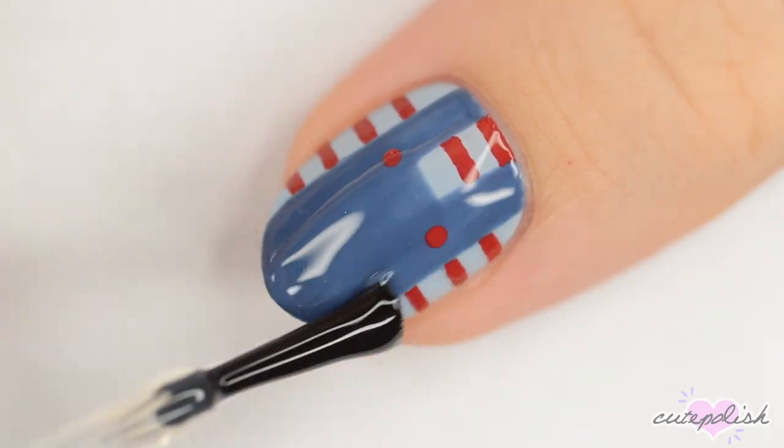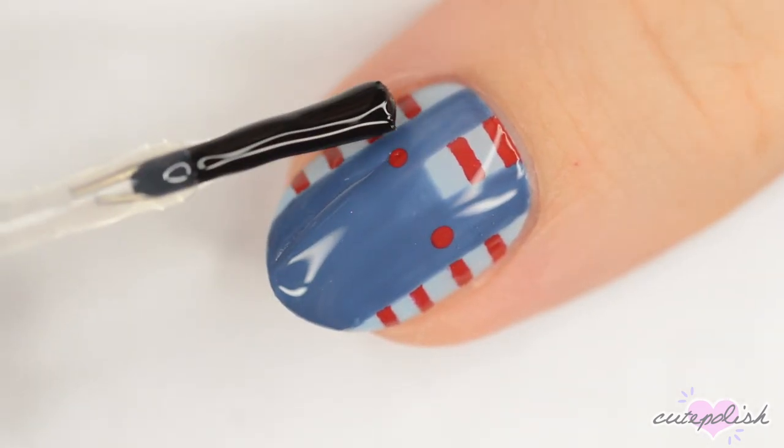Finally, apply a fast drying top coat to seal in your design and add a beautiful shine.